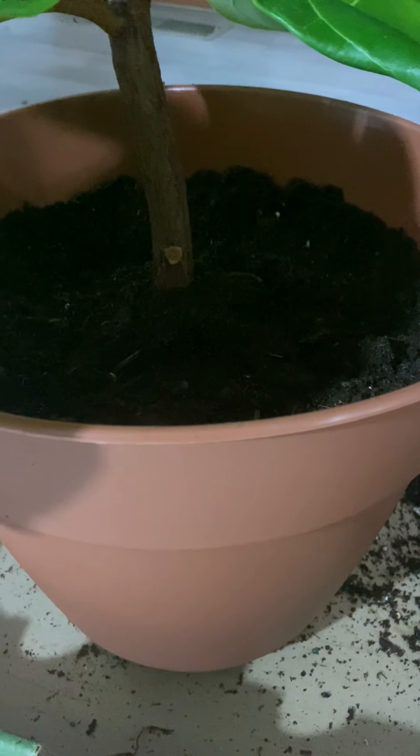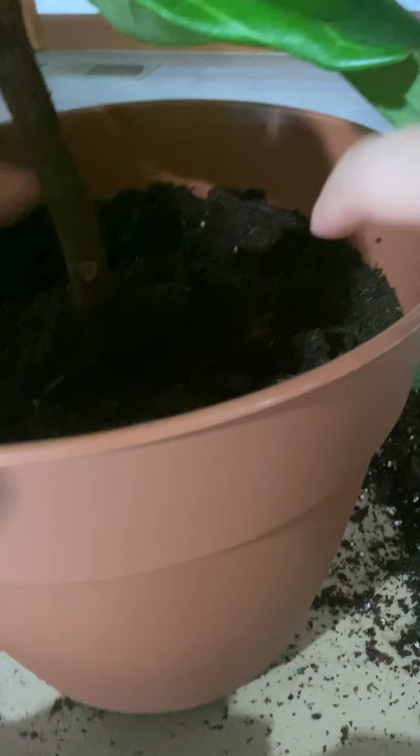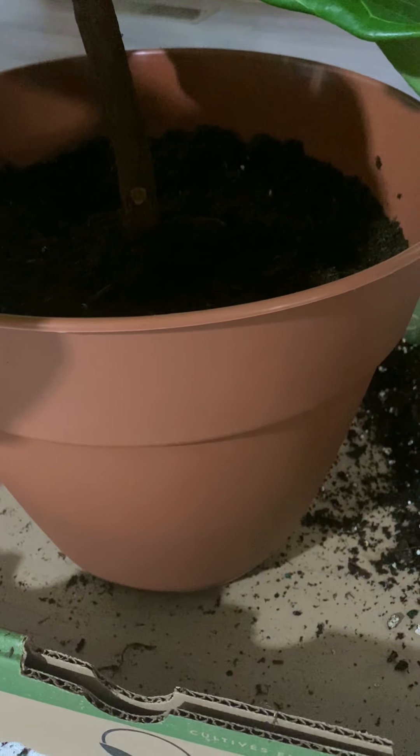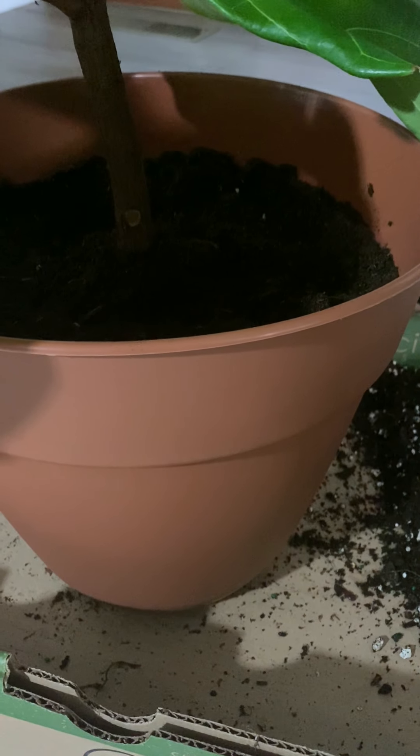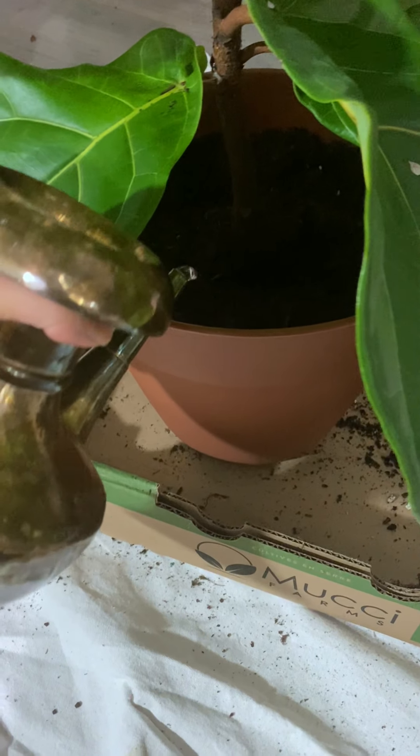Make sure the top of the root ball is at least an inch below the pot rim for growth, then water as usual.